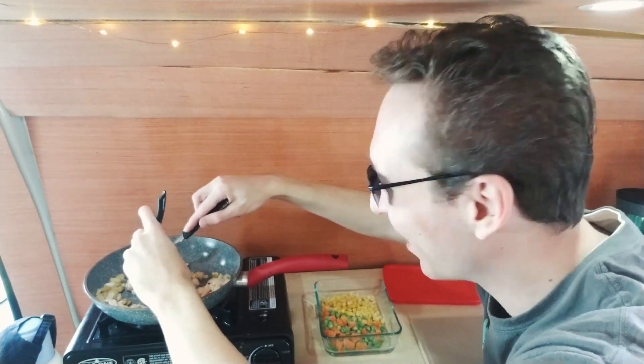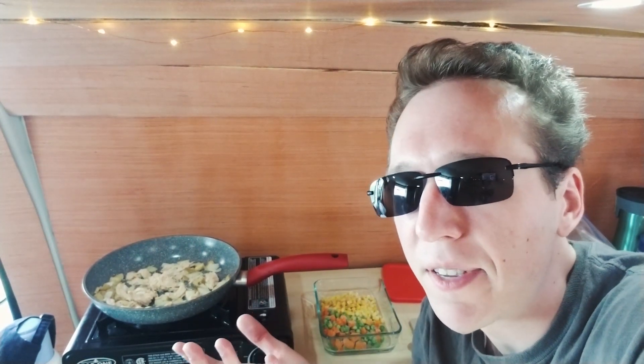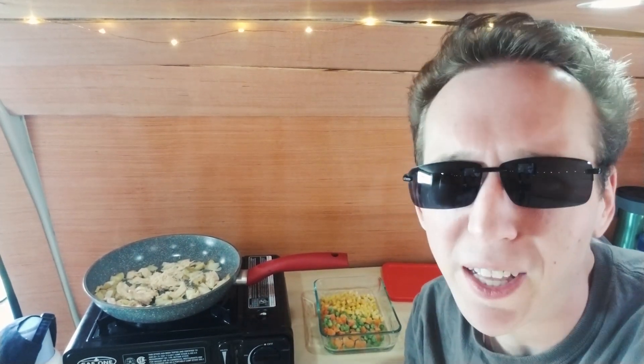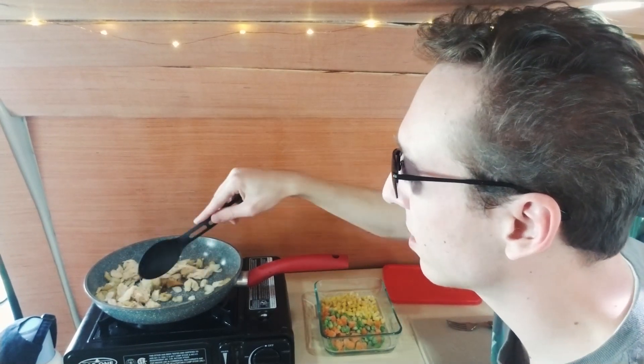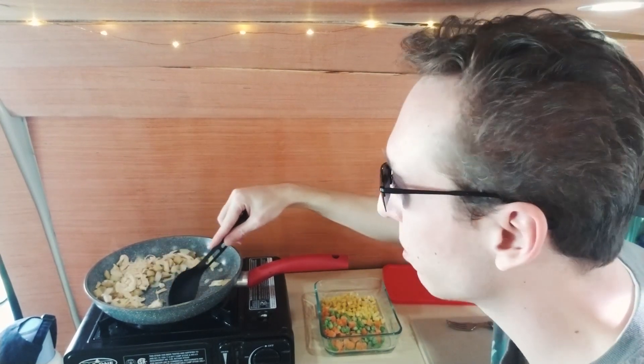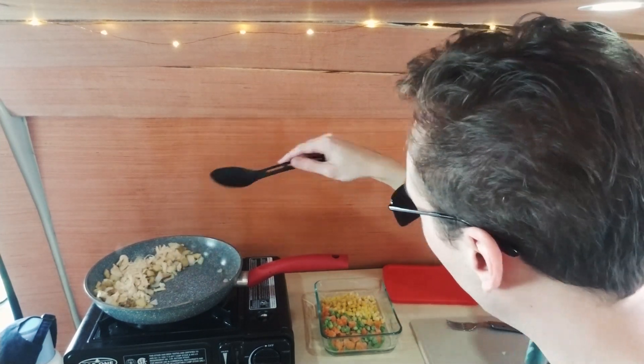Normally I'd be right in front of it, but I'm filming so I'm off to the side. You could also do canned chicken — I'm not a big fan of it by itself, though it's great in buffalo dip. Canned tuna is pretty good but I don't think it would go well in this recipe. When the onions start to brown just a little bit, that's the time to put in the frozen vegetables. I push everything to the side to make room.